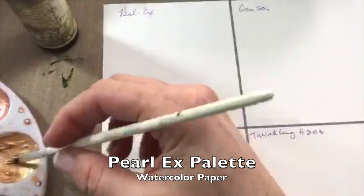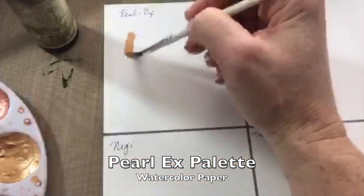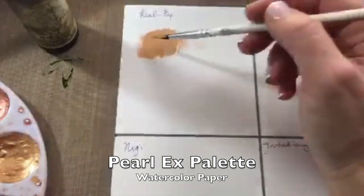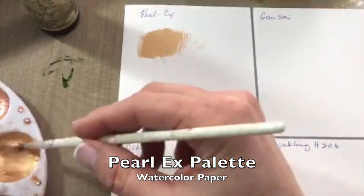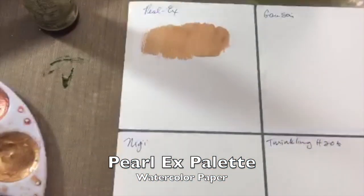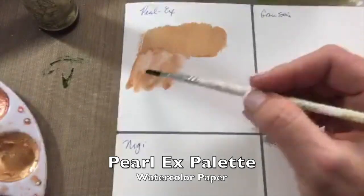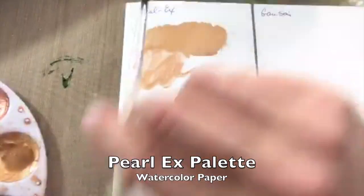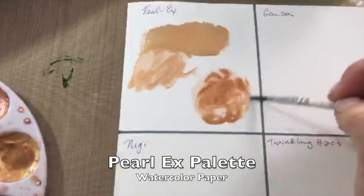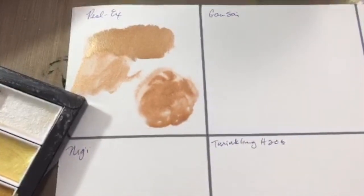The third paper I'm trying is watercolor paper, which is very thick and soaks up the water so quickly that it's even more like acrylic paint — it almost gets dry on you. So it's going to take a little more water on watercolor paper, but the Pearl X pigment goes on very thick and beautifully with very little fragmentation. It releases beautifully, meaning when you add water it disperses through the water under the paper.